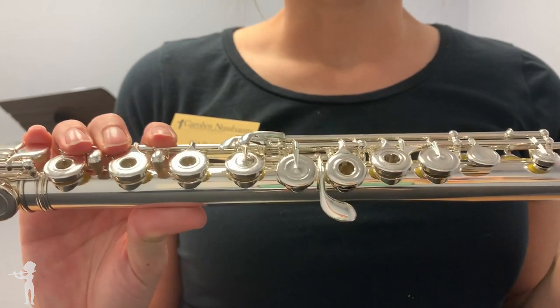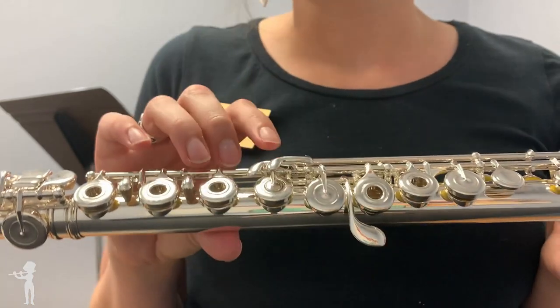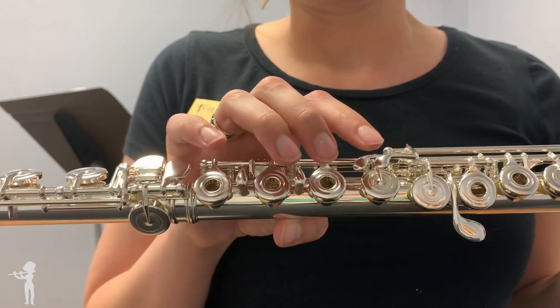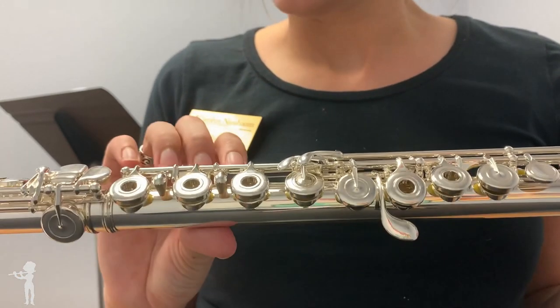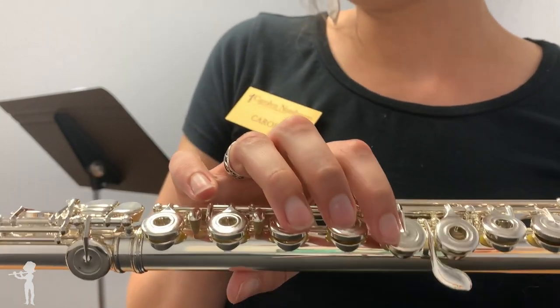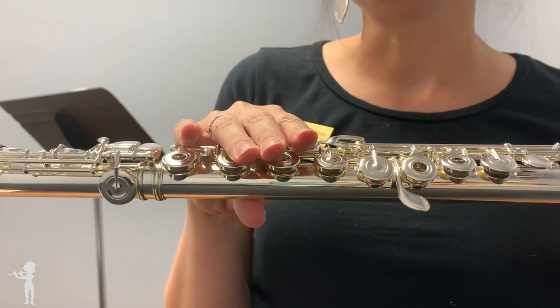If we look at this flute up close, we see that it features an offset G. This flute is available in inline as well if you prefer. This particular one has a C-sharp trill key here. It also has a G disk in the lower G key, which stabilizes those awkward high E's — it does the same job as a split E mechanism.